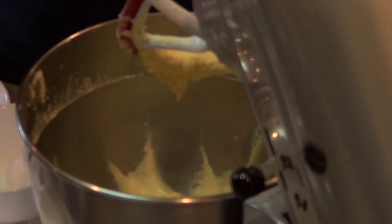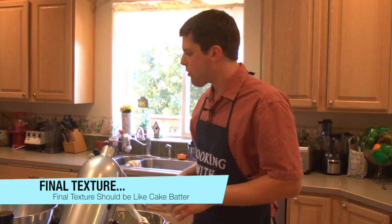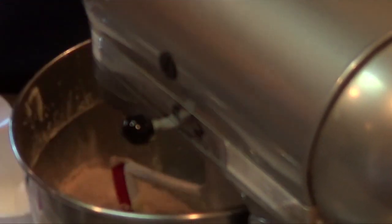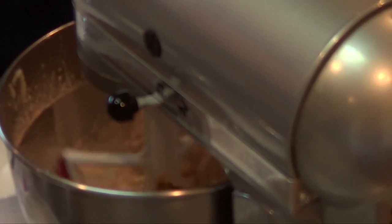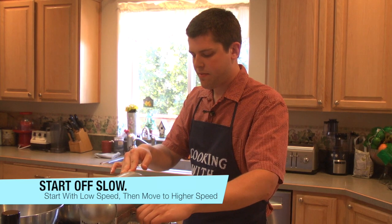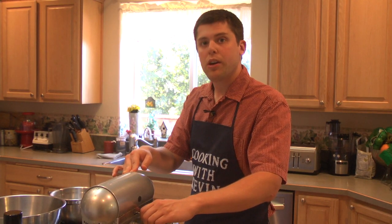It's almost made a cake batter-like look to it. Now we're going to add in the flour mixture that we did earlier. Start it off on low or else you'll get quite a surprise with the flour bursting up towards you. It's going to be thick, but it will soften up when you add the sour cream and bananas.